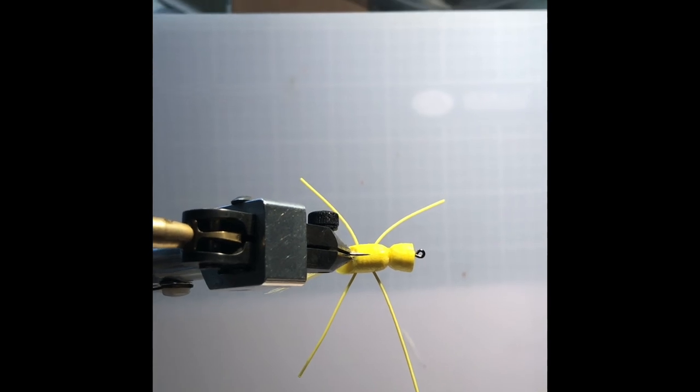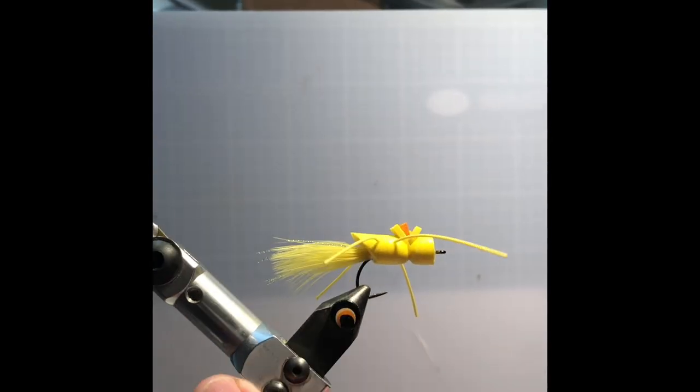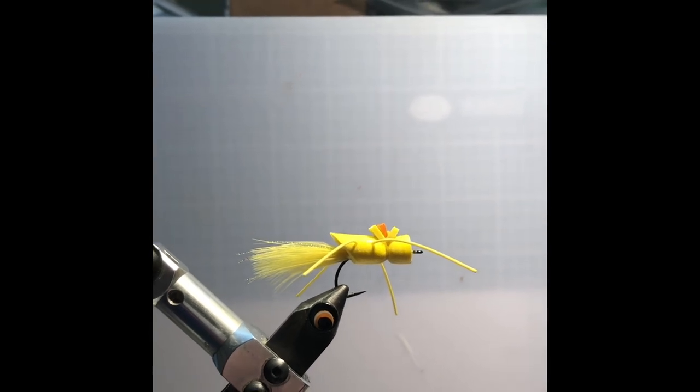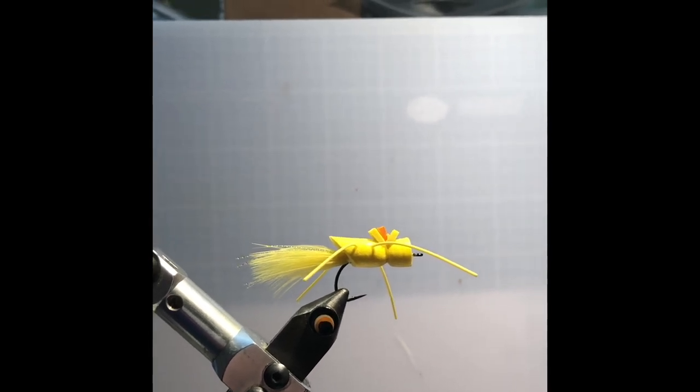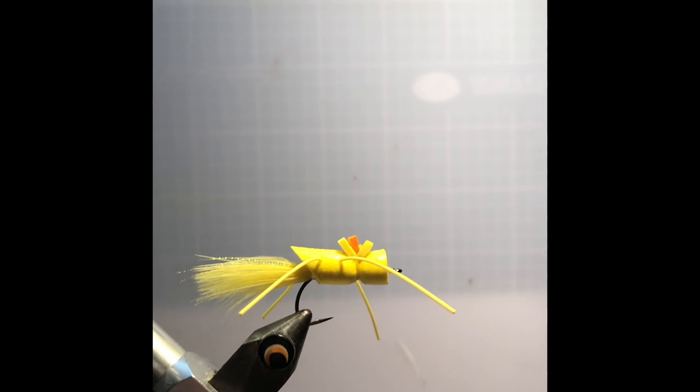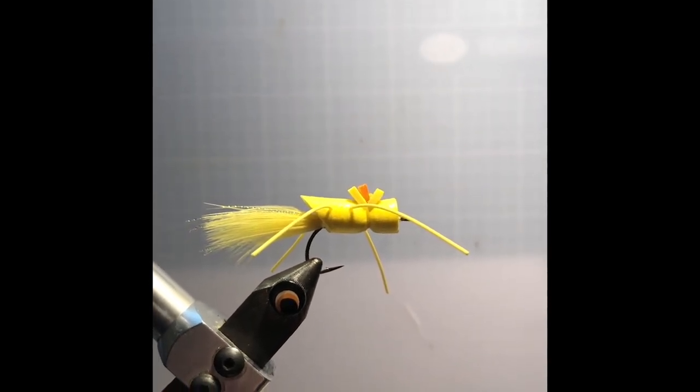To get the eyes on and create a different look, first seal it and allow it to dry. You can put it on the drying wheel like I have here, or just under a heat lamp. This is a halogen lamp, so it produces quite a bit of heat and it'll dry pretty quickly. The next step will be applying the eyes.